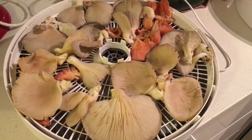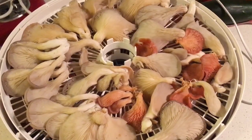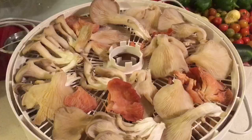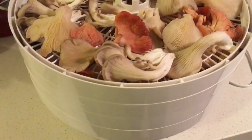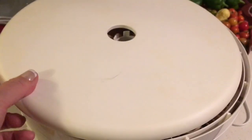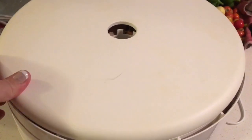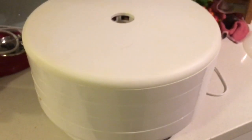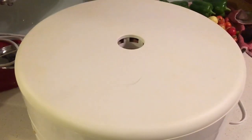I'll let you know how long I have to have that on for. Layer number two, layer number three, and the final layer. I'll pop the lid on that and turn it on and get that dehydrating. Just make sure that lid's on there properly — it's a little bit full. There we go, that's on and I'll just turn it on and get it going. We'll be back in a few hours to see how it's going.